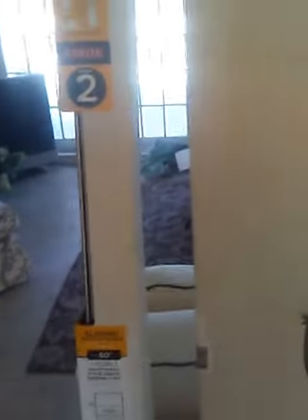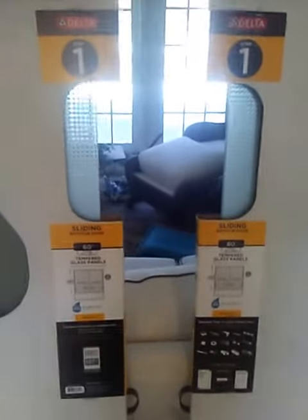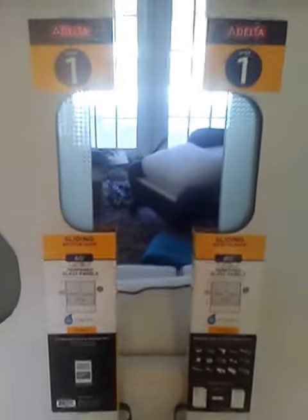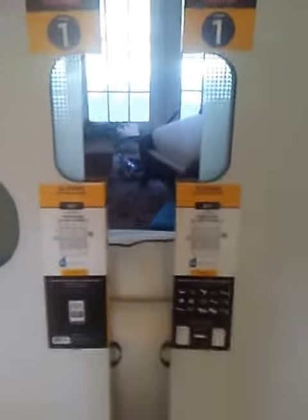Hey, this is Faust. I'm here with the Delta Shower Doors. We just bought two of these doors for a home, and we didn't realize that they come in three steps, so you have three separate boxes that you have to buy.